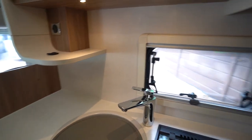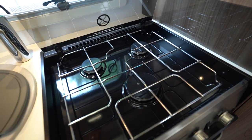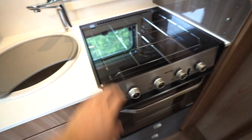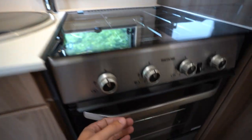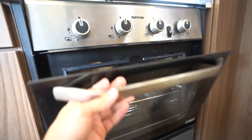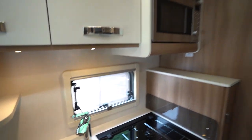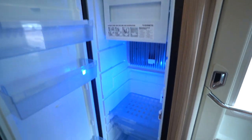Moving to the kitchen now. You've got a microwave up top, a three-burner gas hob, your kitchen sink of course, an oven and grill, and then behind me you've got your three-way automatic fridge freezer.